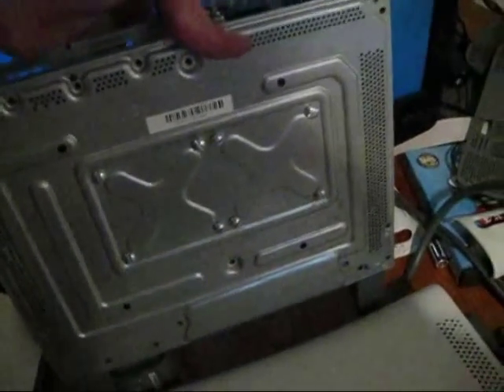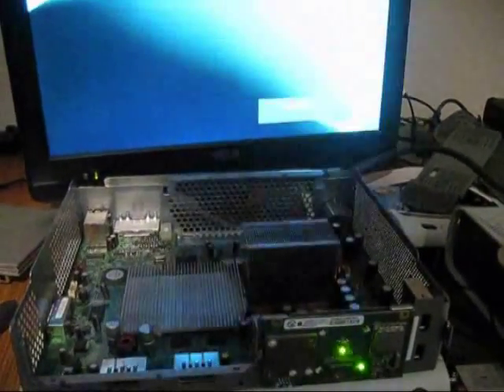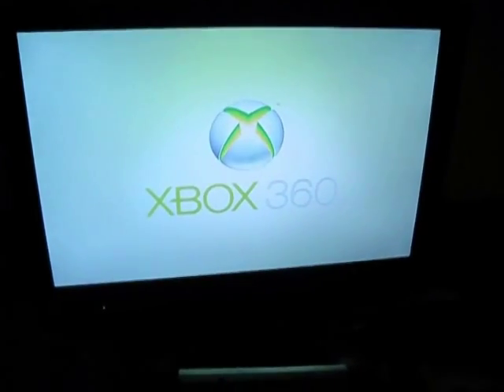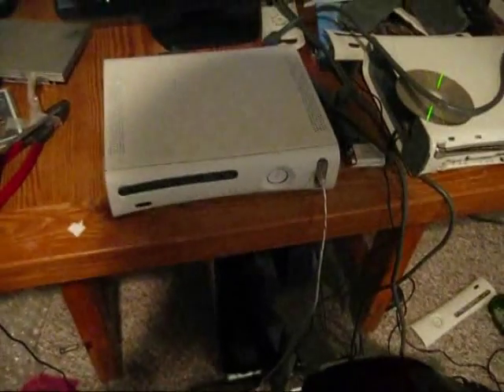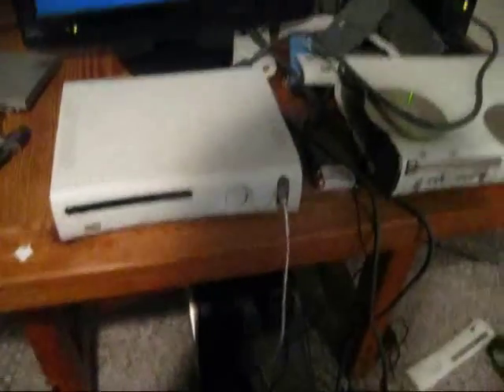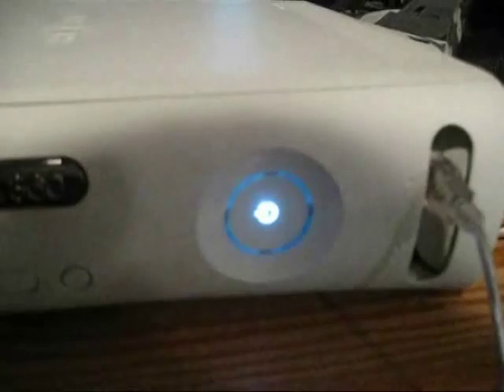This is the same console that I was just working on. I probably could have hybrided another console, but trust me, this is the same one. It is a Xenon — you can see by the anti-chip right there. There it is, working perfectly fine. And this is just for Wilhelm — you didn't think anybody had done the white light mod for their ring of light before. Here it is — that is white.